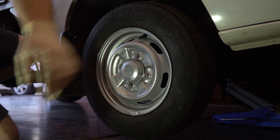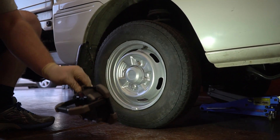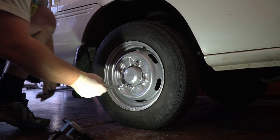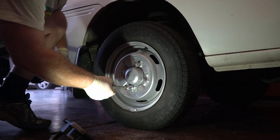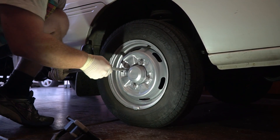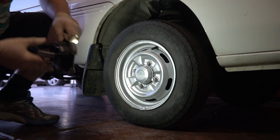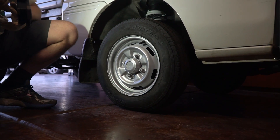Once the lug nuts are on, we can go and lower the first jack that was on the hub, then finish tightening the lug nuts as normal. That's how you install the dual-rate springs on a Suzuki Carry.